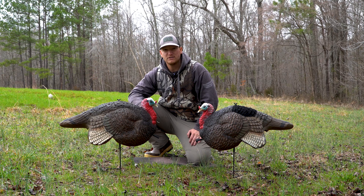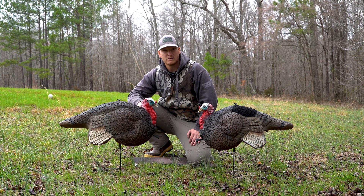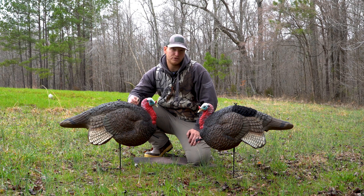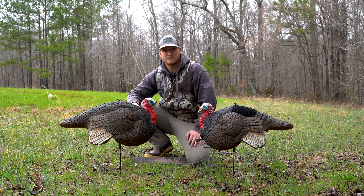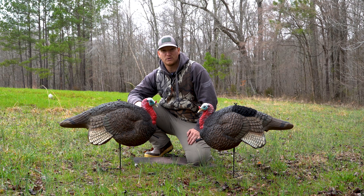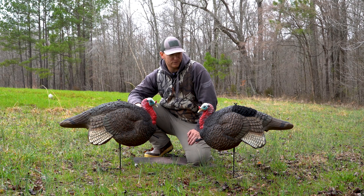I understand you do not need a decoy to kill a turkey, and I've killed many without a decoy. But I hunt a lot of the archery zone because the gun zones for game lands in North Carolina, a lot of them are permit only. So if you don't get drawn for a permit, you have to hunt the archery zones, and it's a lot easier to get those birds in range if you have a decoy and to keep their attention off of you.